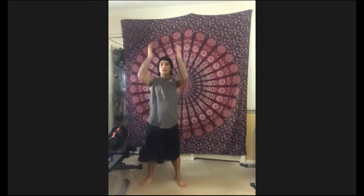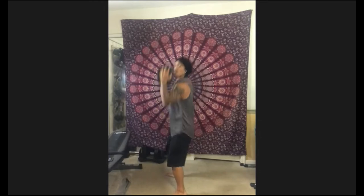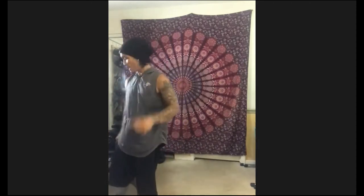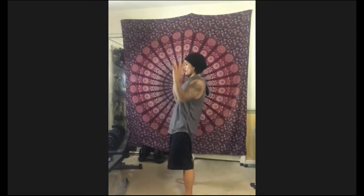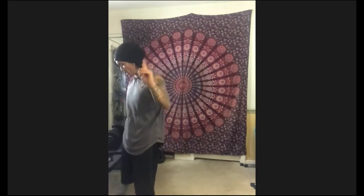Set five — action. Exhale. Good, good, good. Keep it up. Halfway. Seven, six, five, four, three, two, one — time. We got one more. Last one coming up. Five, four, three, two, one — go. Let's go, we're jamming. Inhale, exhale up. Seven, six, five, four, three, two, one — time.